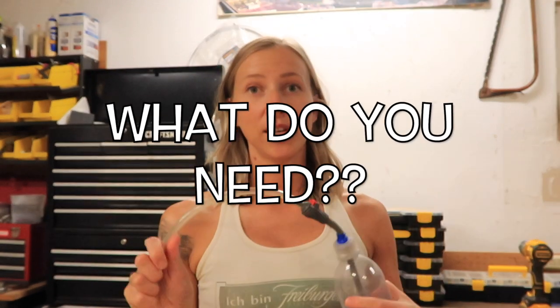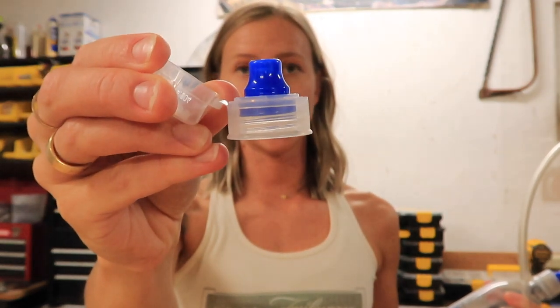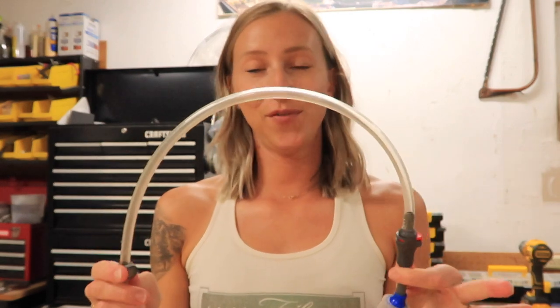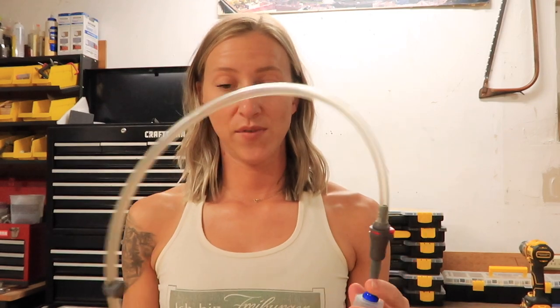So what do you need? You need a smart water bottle with a sports cap — this is what the sports cap looks like. Then, if you have an old water bladder laying around that you no longer use — sometimes they get a little funky smelling or tasting and people will just leave them in the closet, or you got one as a gift and it's a duplicate — you can take the hose from that and use it for this project. Or you can get this at REI; I will link it down below, and you can get these specific pieces.